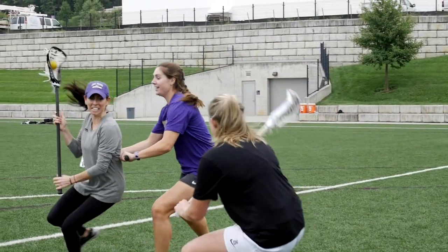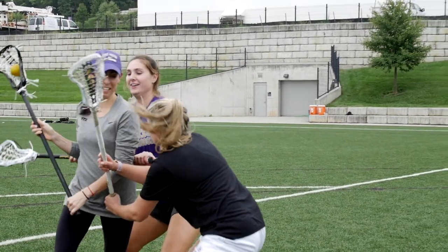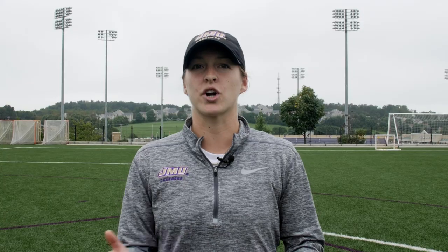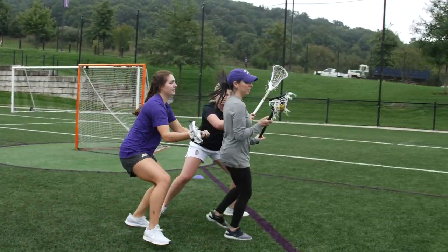The drill will initiate with a pass into the 8 meter where there'll be an attacker marked with a defender. That on-ball defender will be forcing to her crashing defender who's gonna be coming from the crease. That player's job is to get in position, create a V similar to what we would do in a double team, sit low, arms extended — so that when that attacker turns into the second defender, they're creating a double that is initiated by the attacker and not the defender, eliminating foul opportunities.